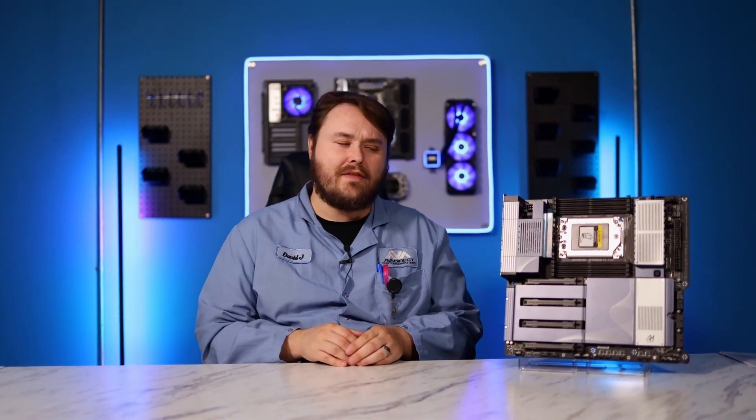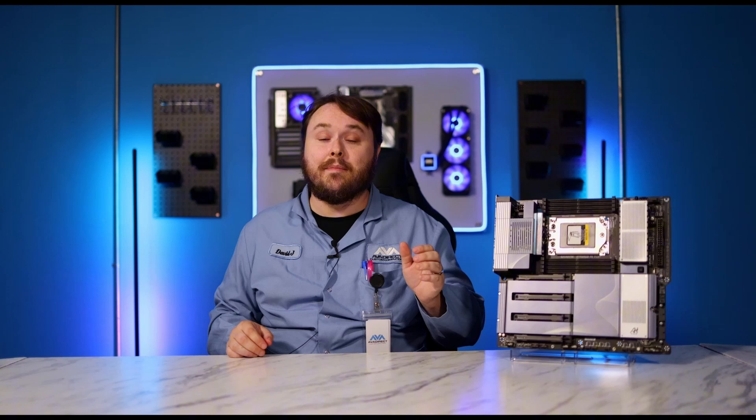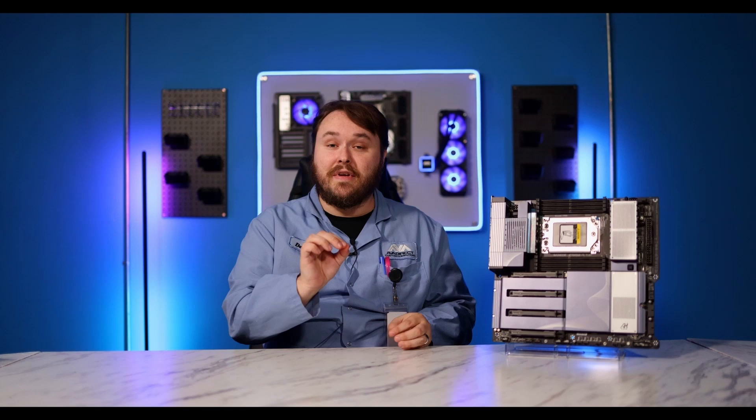Now, you may be thinking, David, this video looks familiar. You're correct, but it is because we are upgrading our studio — new lighting, better camera quality, better audio quality — so you can watch these videos and learn and be entertained.